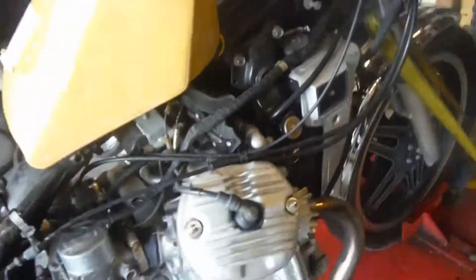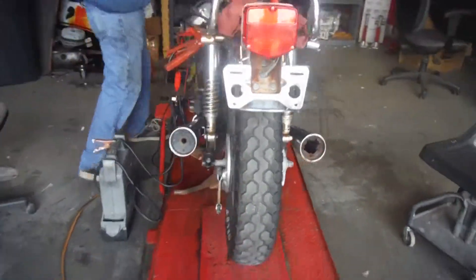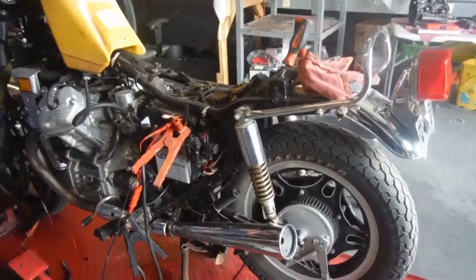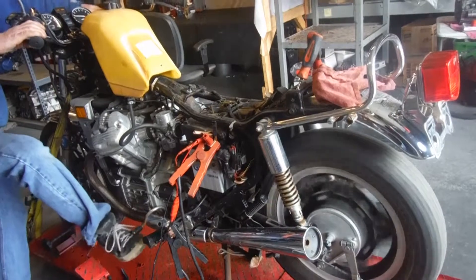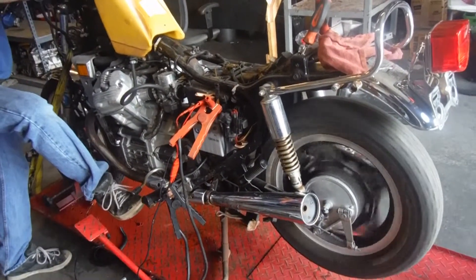We both showed this bike going through the gears — first, second, third, fourth, and fifth gear.